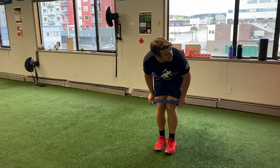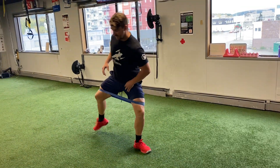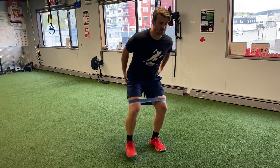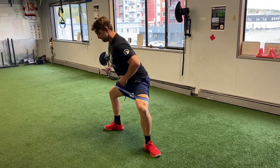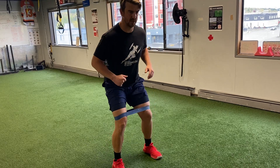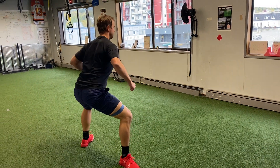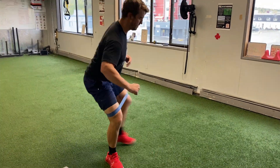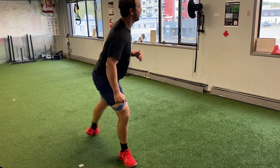Next is a mohawk opener — going from here to here — really trying to open up the groin and get glute activation at the same time. We're going to get eight of those. Glutes are really nice and primed up, ready to push, ready to skate.